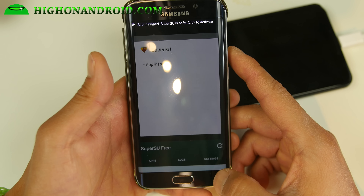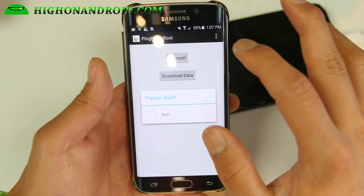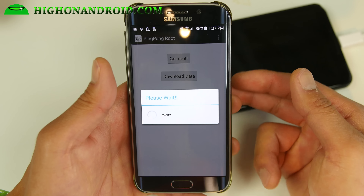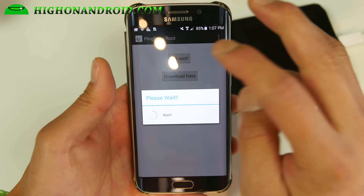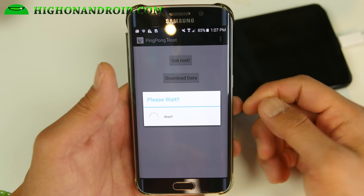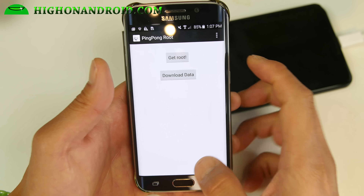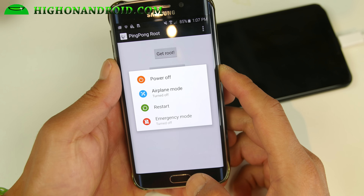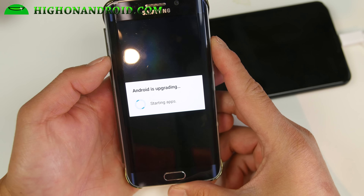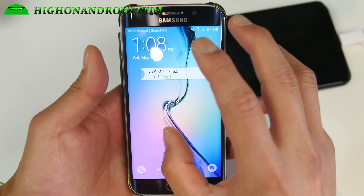Hit open. You'll see there's no binary installed — hit Get Root. If you get a message that it's not supported, hit Download Data and then hit Get Root. That will also work. You'll get a 'Please wait' message and then it says 'Root done.' Go ahead and simply reboot your device. If you see that your phone has booted up, you're good to go. This root method does not erase anything if it works.